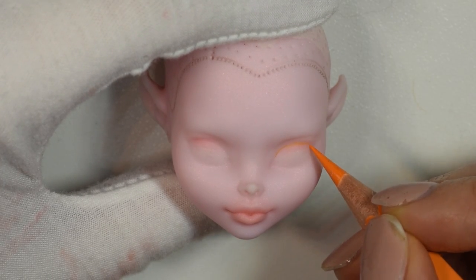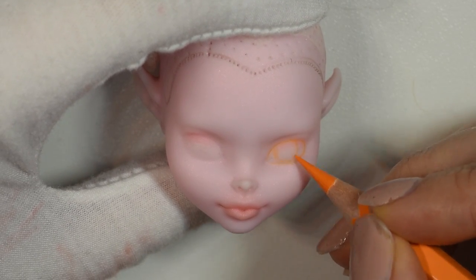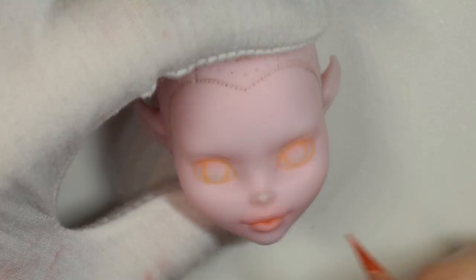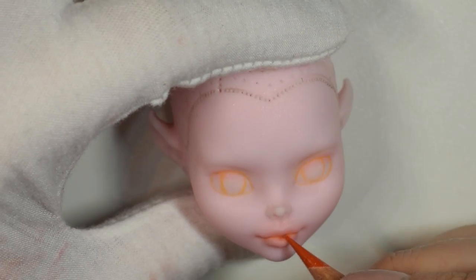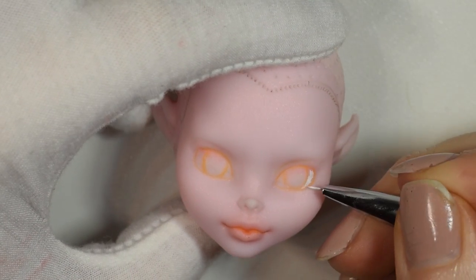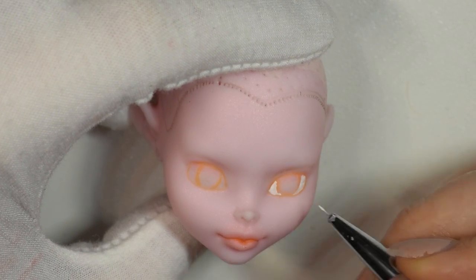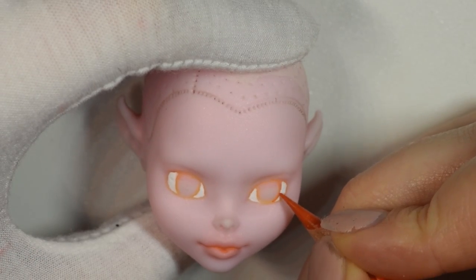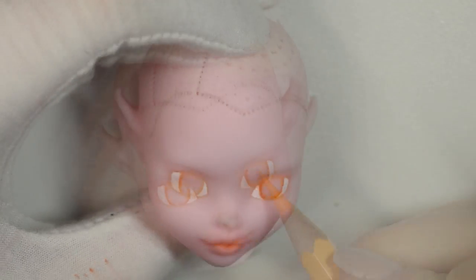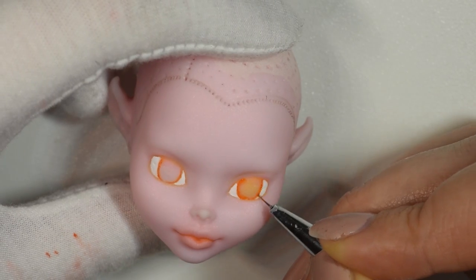I decided to go for a sort of sweet look, so I rounded out the sculpt of the doll's eyes just a little bit so they were rounded at the edges rather than almond shaped. Because the doll had pointy ears I was thinking either a pixie or an elf, and in the end I went for a very sweet looking elf. I also decided to give her freckles because I thought it would be cute. At first I thought about being inspired by Merida from Brave, but I decided to go in a different direction instead.